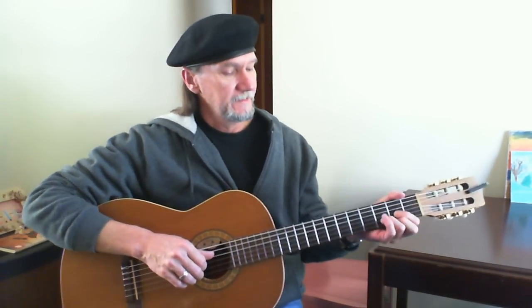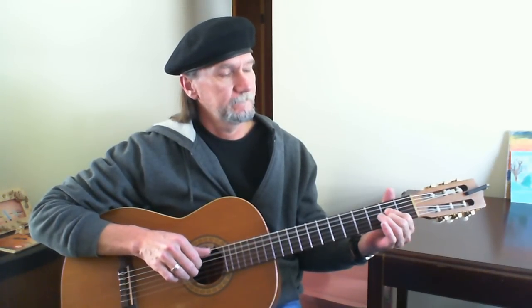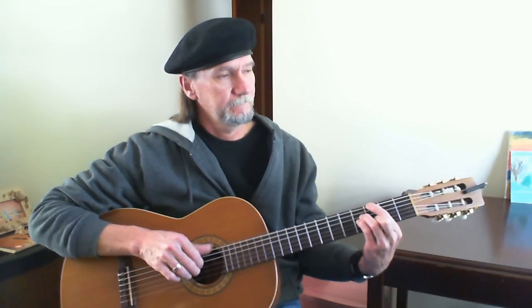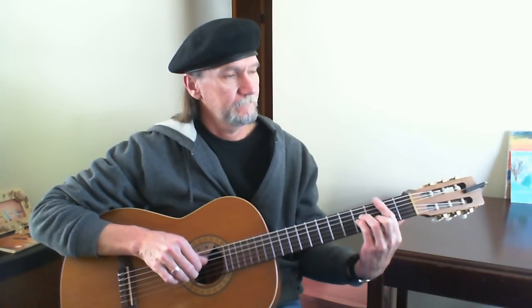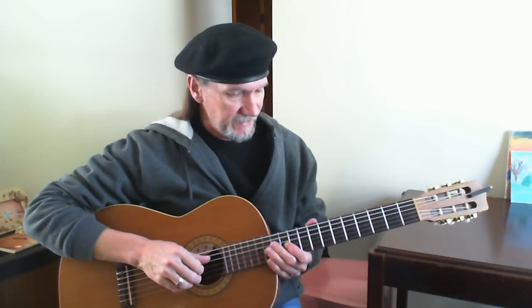Let me do that real slow — from the chorus going to the bridge. And then we're going to do that real slow. And back to the verse and repeat all that stuff again.